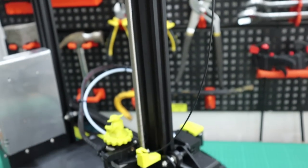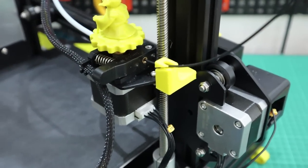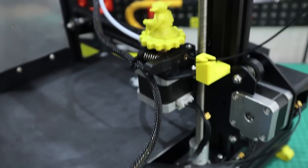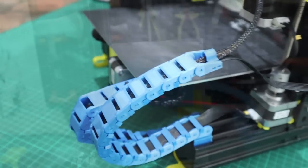Welcome everybody to the Learn As We Go channel. My name's Gareth and today we're going to be installing some printable modifications to the Ender 3 Pro printer behind me. The print quality for the price of these printers is absolutely amazing but there are some modifications that you can print to improve the printer.